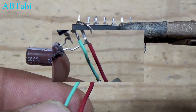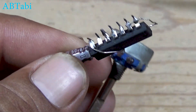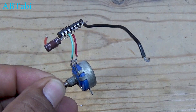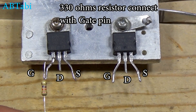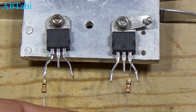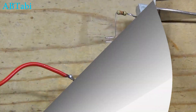Now let's connect the CD4047 IC. Pins 4, 5, 6, and 14 are connected together. The negative supply goes to pin 7, and the positive supply goes to pin 14. The 0.1 microfarad capacitor is connected between pin 1 and pin 3 — make sure the negative side of the capacitor goes to pin 1. The 470K potentiometer is connected between pin 2 and pin 3. This potentiometer controls the inverter frequency.